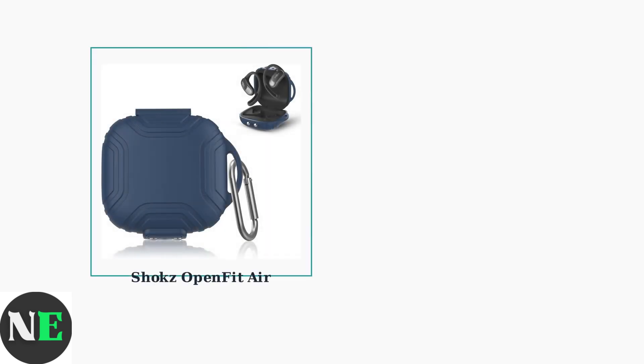To connect your Shox OpenFit Air to your MacBook, start by taking the earbuds out of their charging case. For first-time pairing, simply open the charging case and the indicator light will flash orange and green, indicating pairing mode.